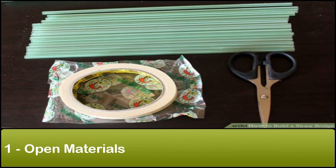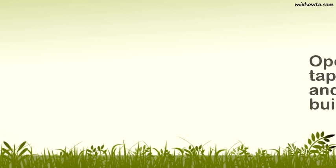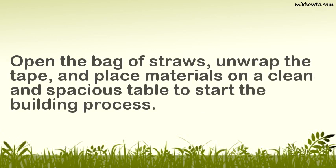Step 1: Open materials. Open the bag of straws, unwrap the tape, and place materials on a clean and spacious table to start the building process.